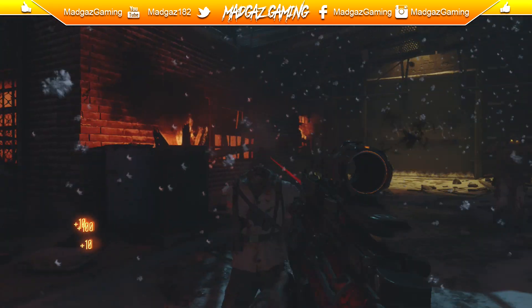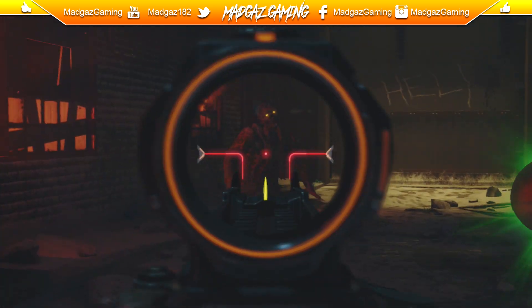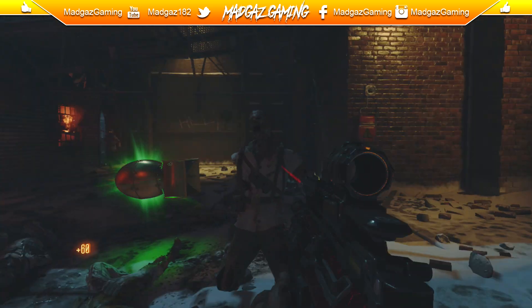Yo guys, how's it going? Mad guys here. And for this video, we're delving deeper into certain areas on the Giant that no one has seemed to have covered before — and that is the loading screen and its secrets.